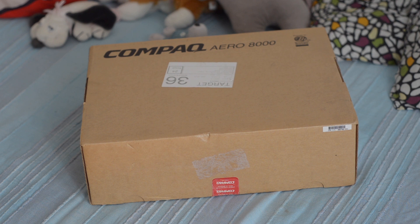Hello everybody, welcome. Today I'm going to unbox the Compaq Aero 8000 Windows CE handheld-ish computer.